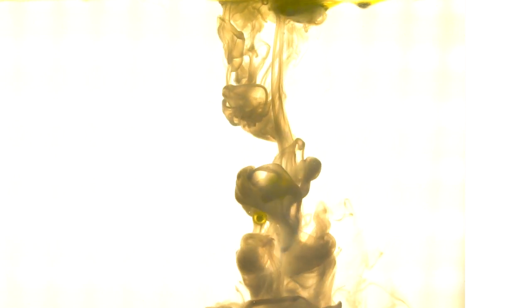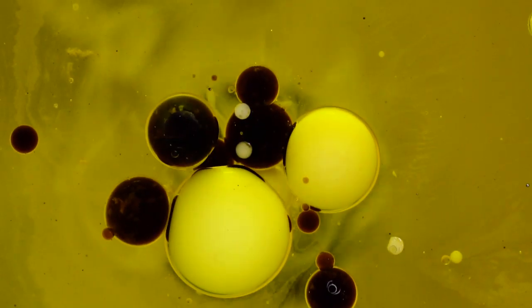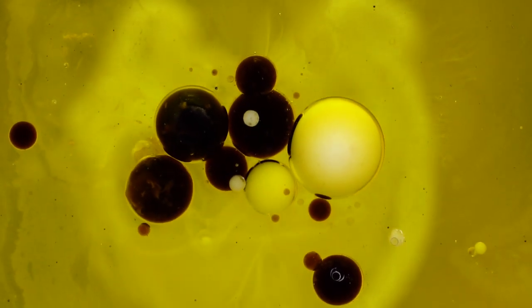Now let's add some milk to the chaos — why not? I really like how the oil bubbles fight their way back up to the top. Then I realized that there's some pretty interesting stuff going on at the surface. I switched the camera position and took some first images. Pretty interesting how the milk, vinegar, and oil interact.